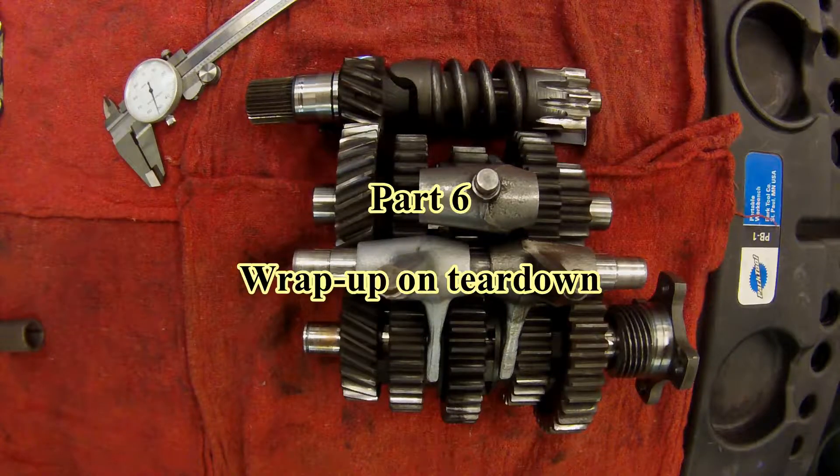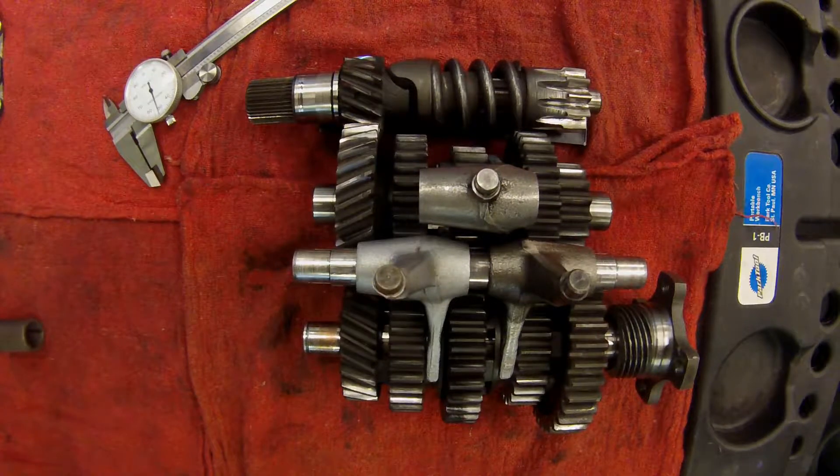I've now had a chance to inspect this cluster out of this 1974 gearbox in some detail, and I've made some findings that have pleasantly surprised me. First of all, the entire cluster appears to be out of a 1977 up to a 1980 cluster. It could be anywhere in that range, and the reason I say that is because in 1977 BMW made the following changes to the gearbox.